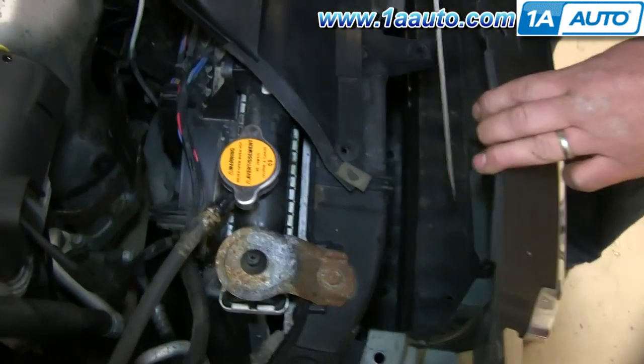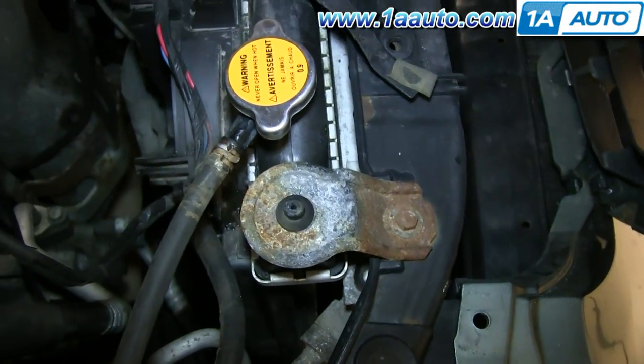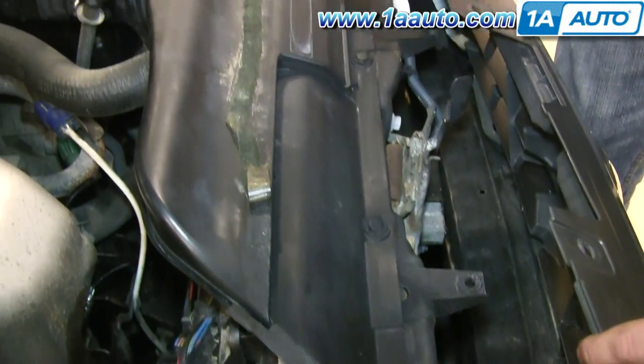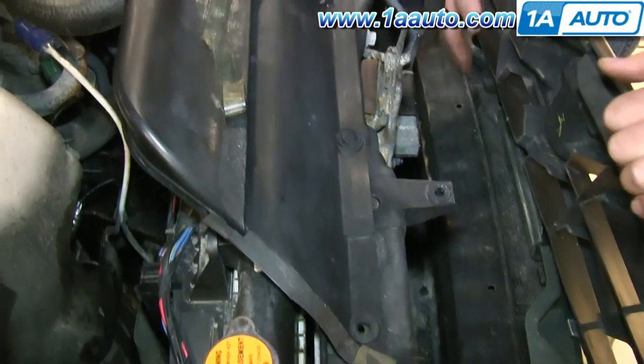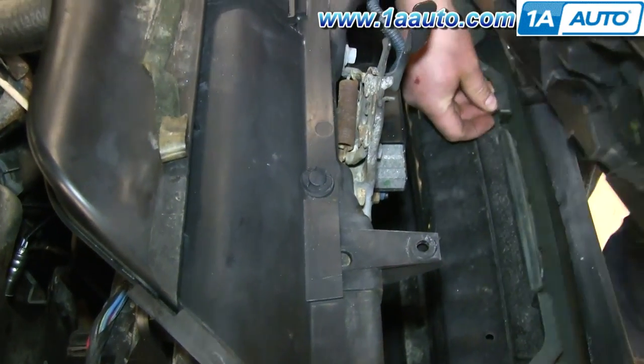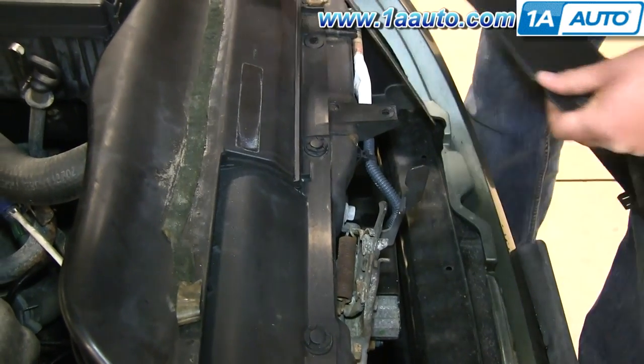Once those are removed, pull the grille forward, and you'll see this tab right here. Just push that with your flat blade screwdriver. And then lift up the tab right here to push that through. Do the same to this one, and then just like on the other side, use your flat blade screwdriver to just push that through.